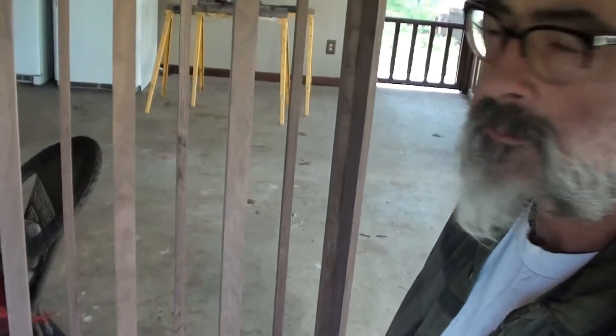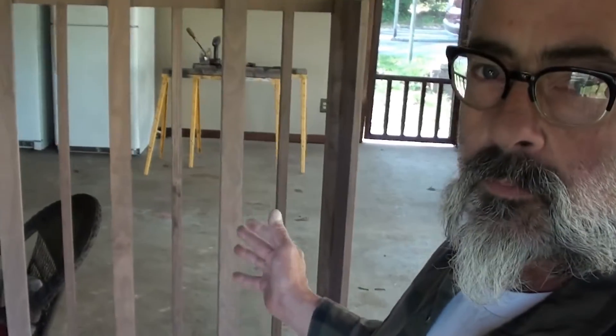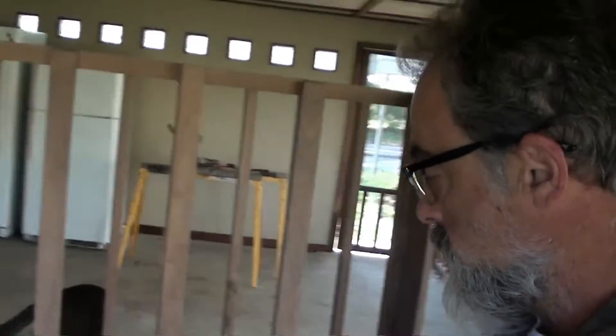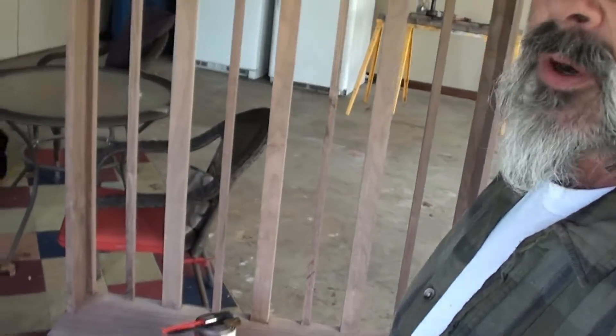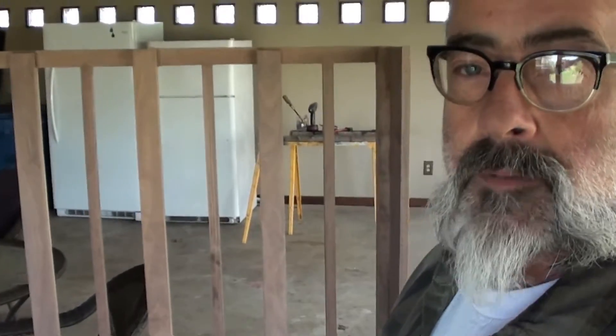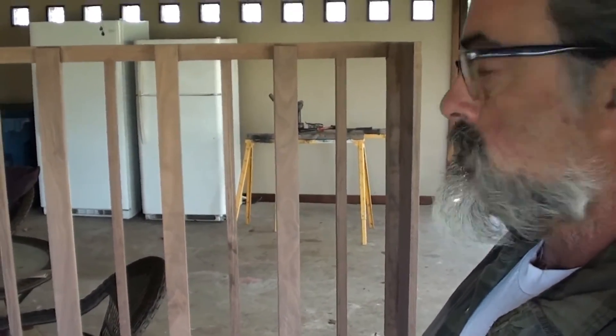Hey folks, Desert Artist here. I'm here with the bench and I'm getting ready to stain it. I'm just going to stain it with some natural stain, natural color — it's an oil blend. They were going out of business and it was a good deal, so I got some. I'll be putting that on before the polyurethane because it'll give a deeper, darker, richer tone to it.